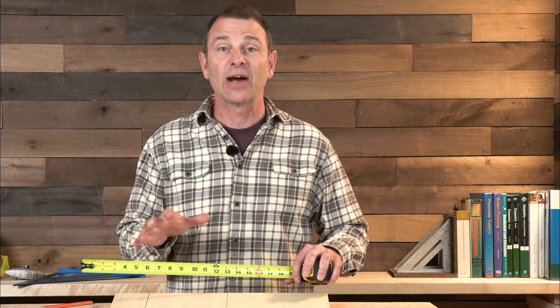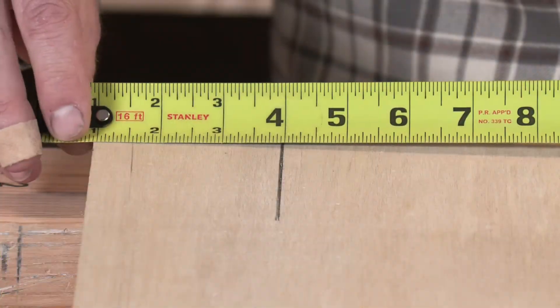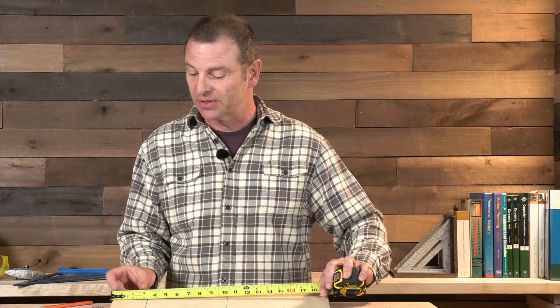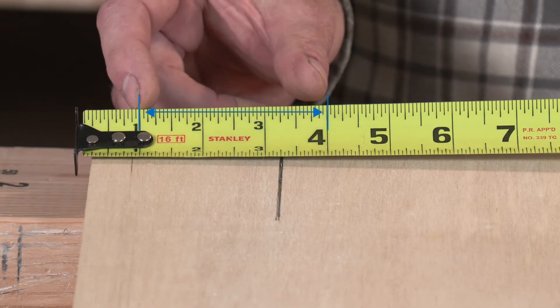You can also use the burn-an-inch method to test your tape measure's hook accuracy. Pull a measurement with the hook from an edge to a line — it reads three inches. Then burn an inch, shift to one inch, and it reads four inches. That tells you the distance from the inside of the hook to the three-inch mark is the same as from the one-inch to the four-inch mark — meaning the hook is perfectly accurate.